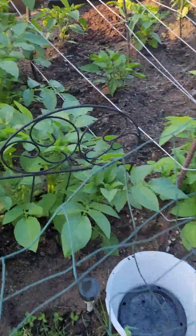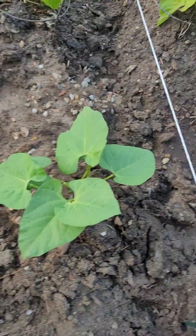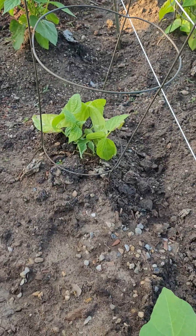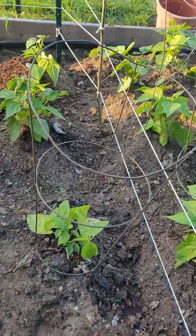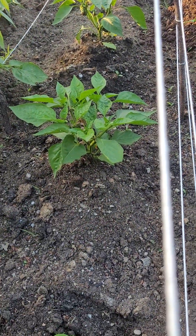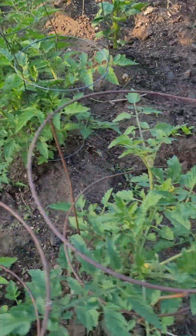Look at these tiny little hot peppers! This one has potato underneath it — look how fat that is! These are my beans — not string beans, these are short beans. My husband loves those beans so I planted a lot of them.